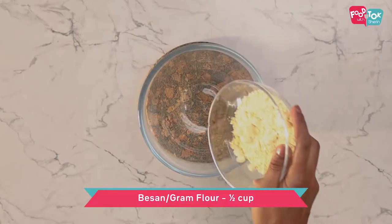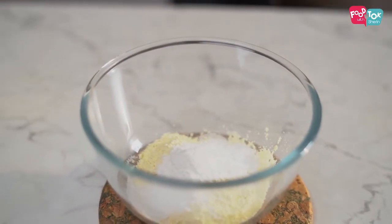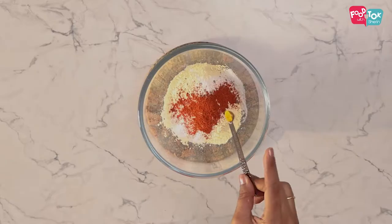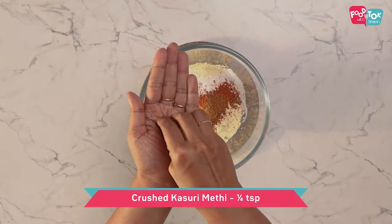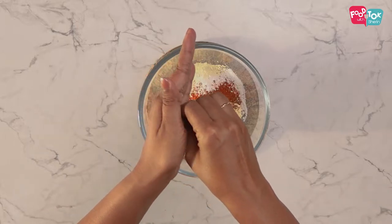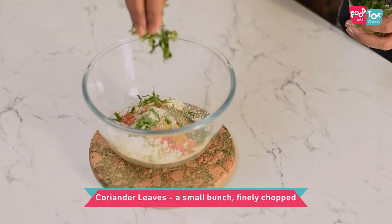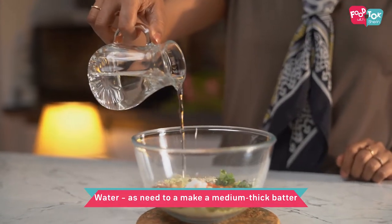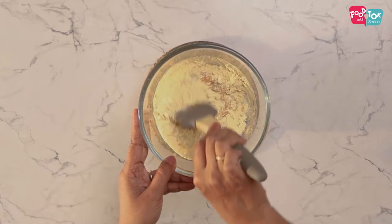To make these aloo pakodas, let's first prepare the batter. For the batter, we need some gram flour or besan. Along with this, add some rice flour, ajwain or carom seeds, some chilli powder, a pinch of turmeric powder, garam masala powder, some crushed kasuri methi, a little bit of hing, a small bunch of coriander leaves finely chopped, some salt and some water to make it into a medium thick batter. Mix this well so that there are no lumps formed and let's keep this aside.